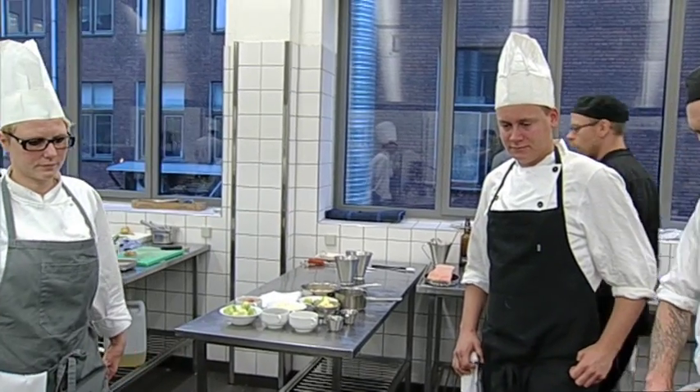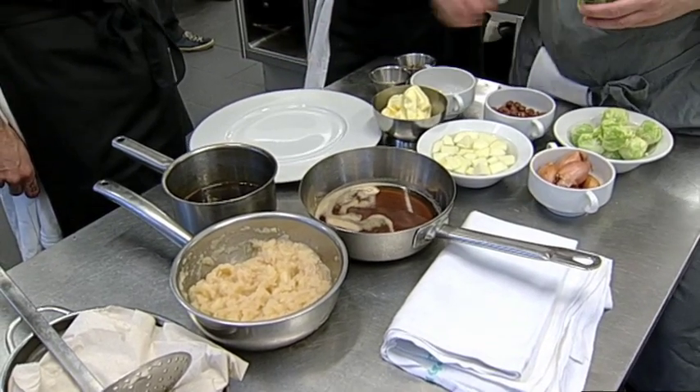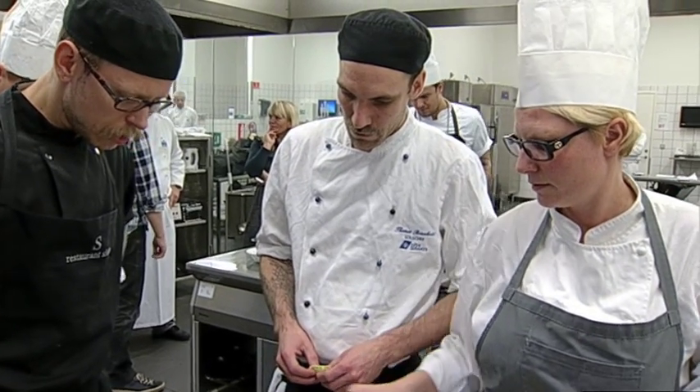Vi vil prøve noget alternativt med det her stykke, som man jo egentlig mest derhjemme ser som noget stikflæsk eller kogeflæsk i forbindelse med en brunkål - meget traditionelt og også lidt kedeligt. Med den her langtidsbaning opnår vi en helt anden konsistens på kødet, som vi synes er meget spændende. Der var ikke så meget debat i gruppen, vi kom meget hurtigt ind på at lade os prøve at gå den her vej. Det var en udelukkingsmetode - hvad gør man altid med det her, og hvad har vi ikke set gjort før? Lad os prøve det.